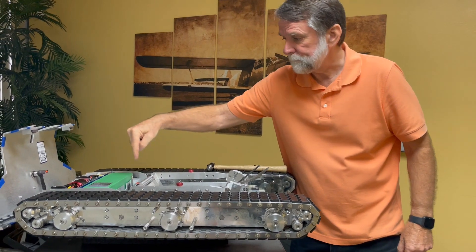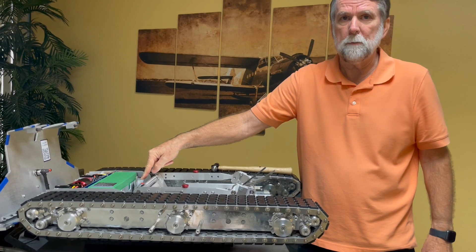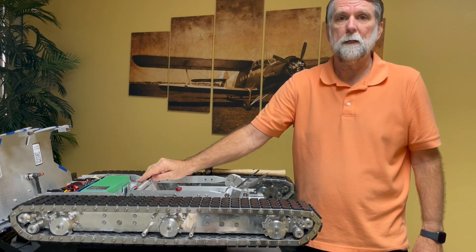Also, in the tug itself there's a little box with some components, and there's a little tool in there that you will need to be able to put the clips back on.